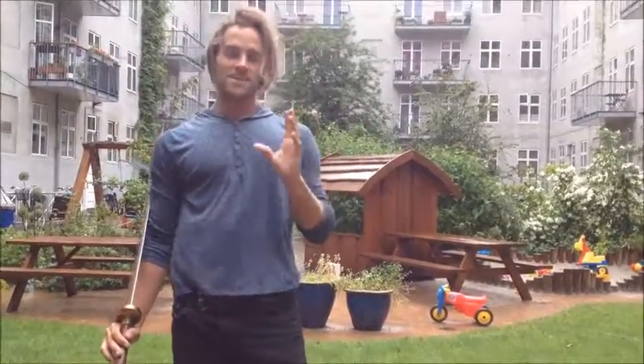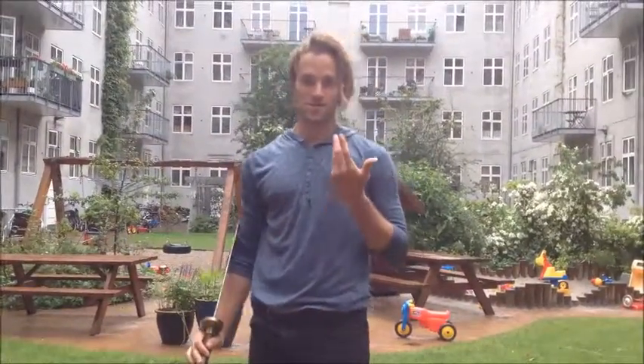Alright, thanks for watching. I hope you found some inspiration — now go out and practice.